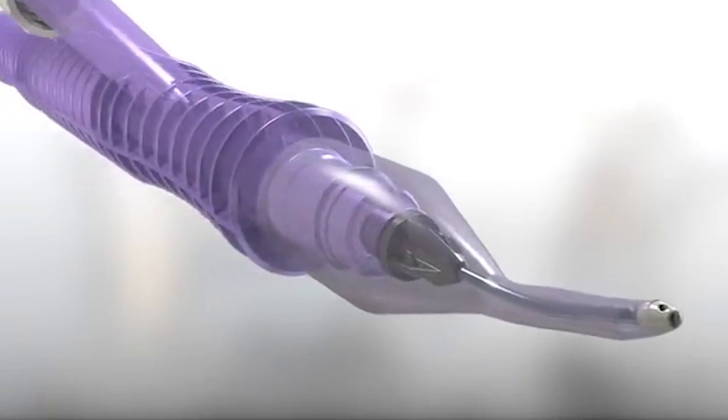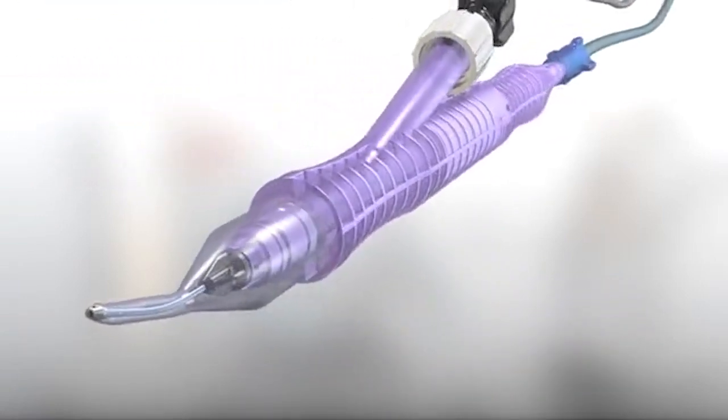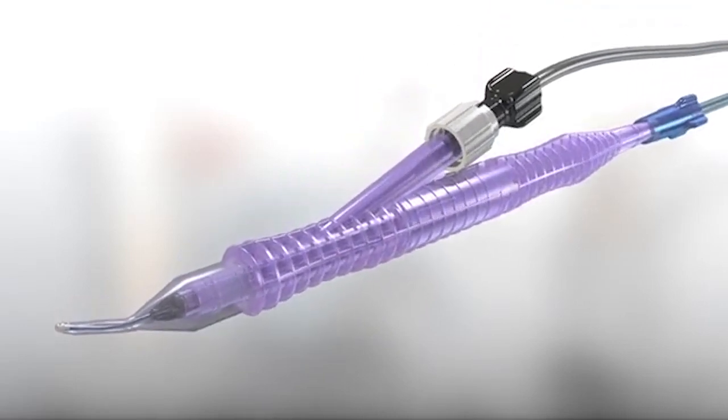The new Transformer INA handpiece enables surgeons to transition from either coaxial or bimanual cortical removal without changing handpieces.